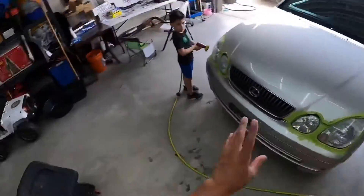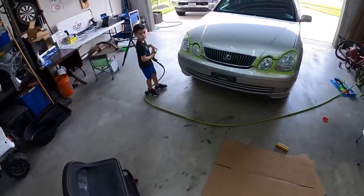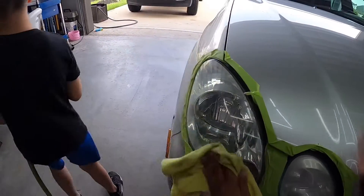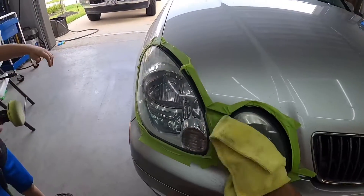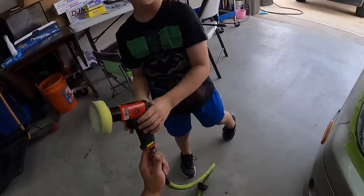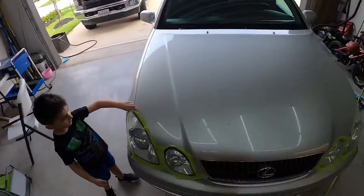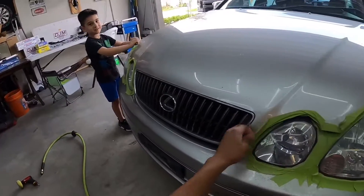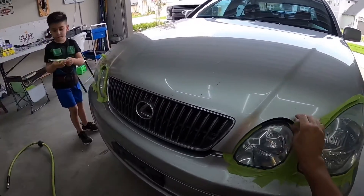That one's already been sanded, just need to wipe it down. Get a cloth — boom. How's it look? Good. Let's see what this one turns out like. Whoa, hey that one looks really good too! Now you know what the fun part is — taking off the tape! You take the tape off that side, I'll take the tape off this side, and then we can clean the car off.